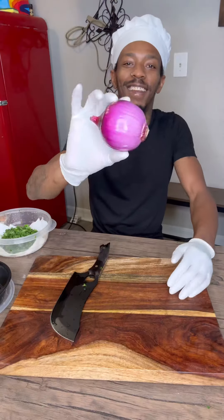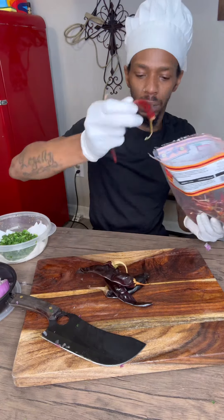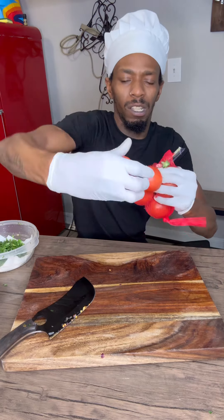First, get some cilantro, chop it up. Should look like that right there. Then we're going to get some onions, a red onion preferably. Chop that up too. We're going to get our Mexican peppers, then we're going to cut them and seed them out. Take all that stuff out and it should look like that.